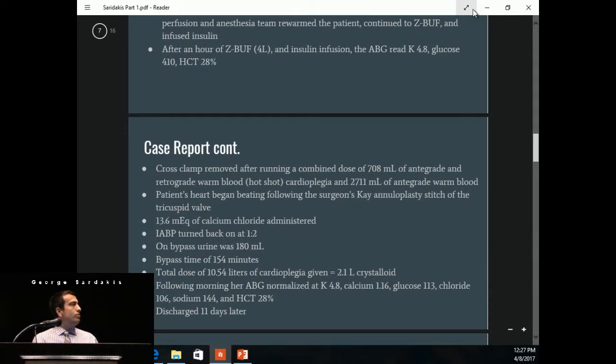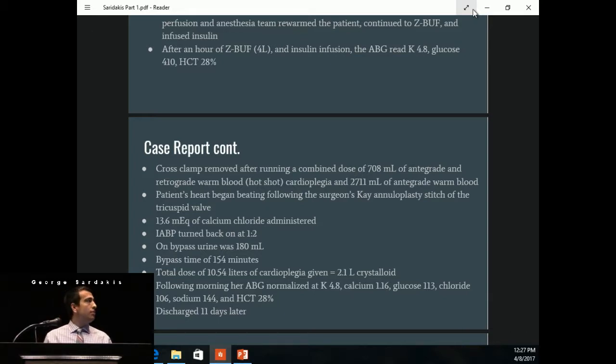The cross clamp was removed after running antegrade and retrograde hot shot cardioplegia, then we ran about 2,700 mLs of antegrade warm blood along with 100 milligrams of lidocaine. The patient's heart began beating following the surgeon's Kay annuloplasty stitch of the tricuspid valve. The perfusion team gave 13.6 milliequivalents of calcium chloride, and the balloon pump was turned back on at 1 to 2 augmentation. Total bypass time was 154 minutes, with a total dose of 10.5 liters of cardioplegia equaling 2.1 liters of crystalloid. The following morning, her K had normalized at 4.8, calcium was 1.16, glucose was down to 113, hematocrit was 28%, and she was discharged 11 days later.